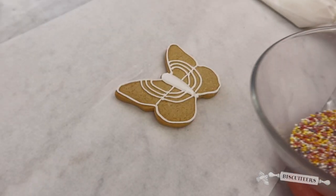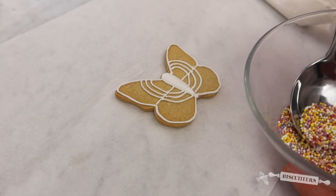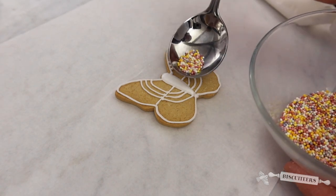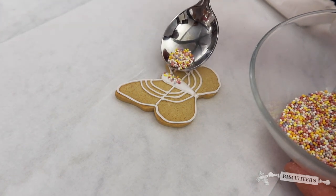Whilst the flood icing is still wet, I'm going to take a few of our sprinkles and just gently sprinkle them over that flood icing — they'll stick where your icing is wet.